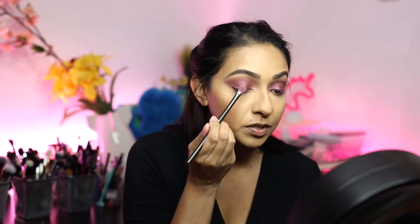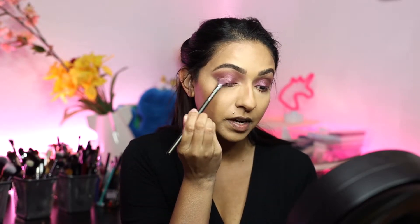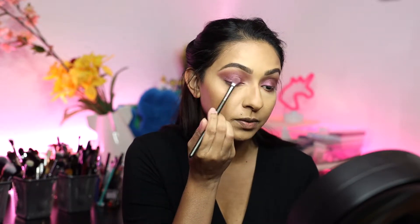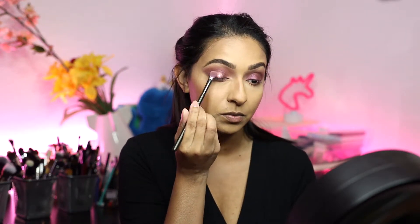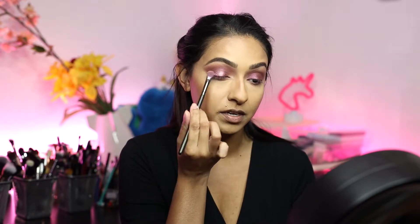I'm going to apply a little bit of this pink onto my lid and just pat it in, focusing it right in the center. I'm using the same brush that I applied the purple shadow with, so it's not giving off too much color, but it's doing exactly what I wanted it to do — which is just adding a bit of lightness to the center.